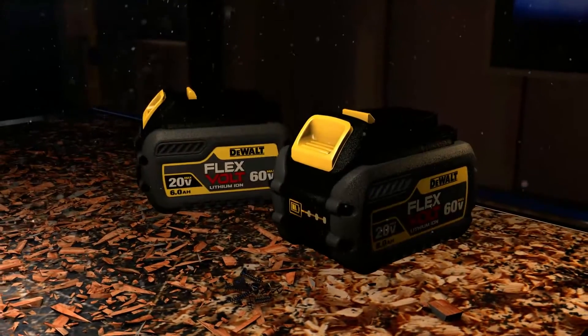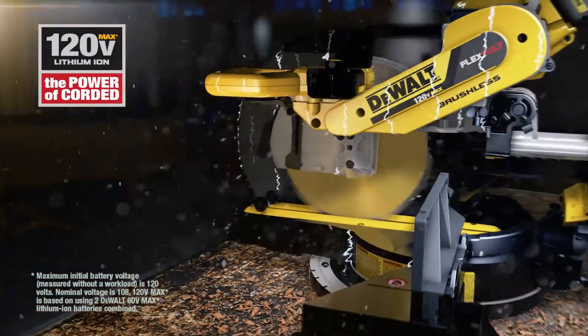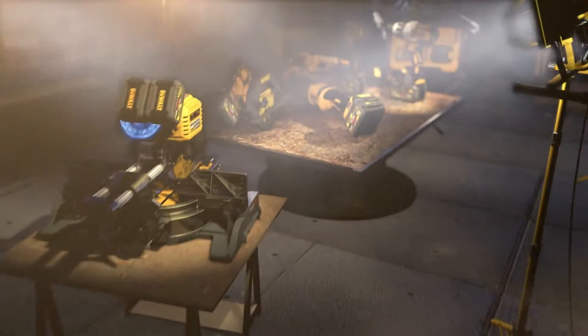Double up two FlexVolt batteries for 120-volt max. That's enough to power a 12-inch sliding miter saw. It's the completely cordless, completely flexible job site.